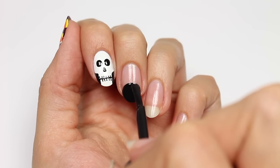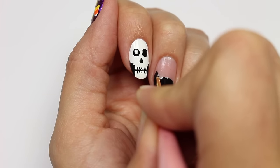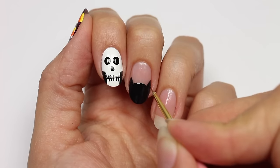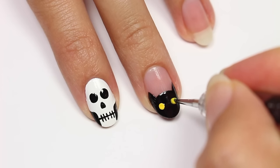Use the black polish to create a circle at the tip of your nail, or a half circle if your nails are more square. Then add in some pointy ears on each side, and add two dots of yellow acrylic paint for the eyes.